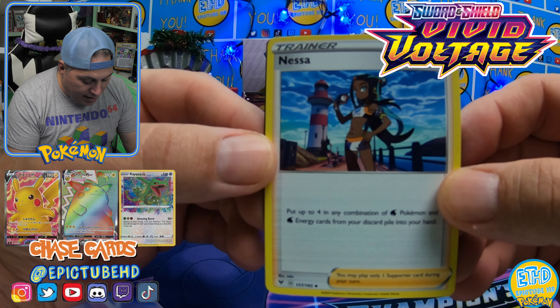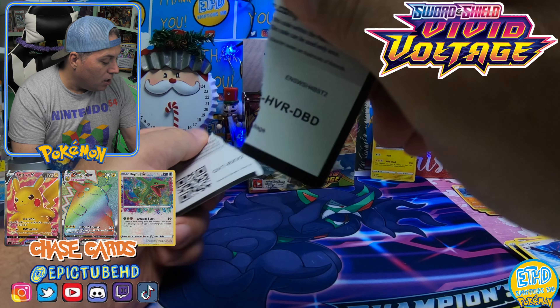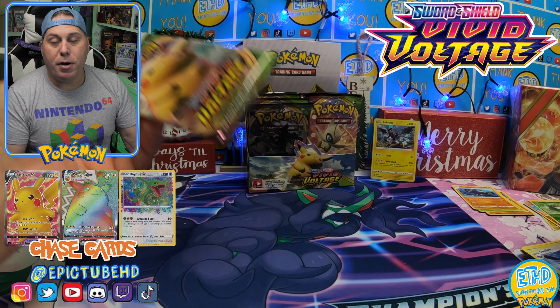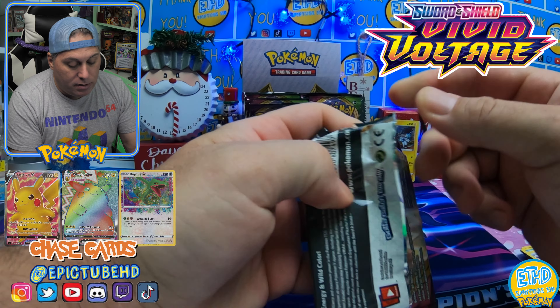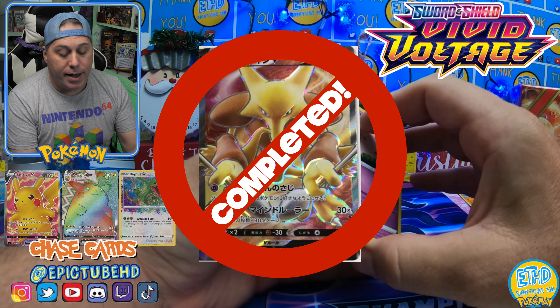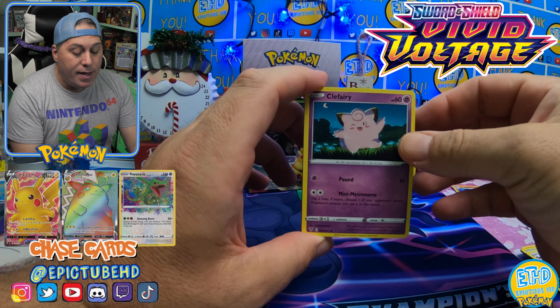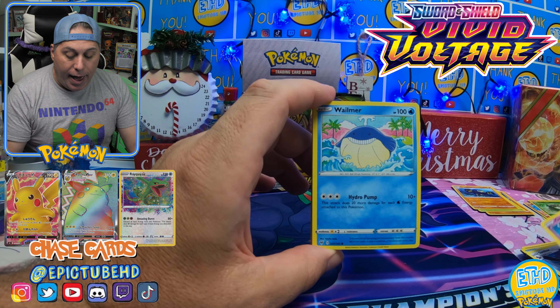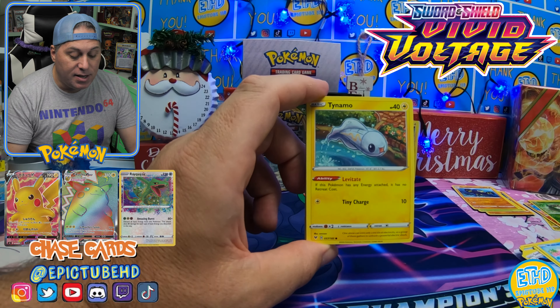There's the Nasa card — pretty sweet right there. Swellow, another cool-looking card. So three packs in — we've got three non-holos and one good pull. I am looking for the full art Alakazam — that is one of my chase cards. The Charizard cards, both the Reverse and the Holos, and of course the Pikachus. And how could I forget to mention — we have Amazing Rares in this set, guys. Very much looking to pulling one of those.